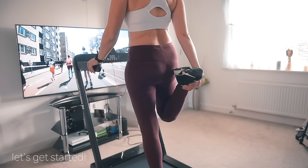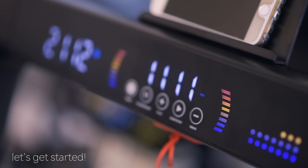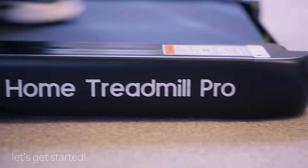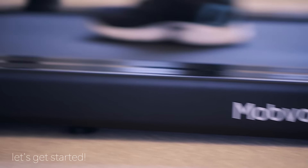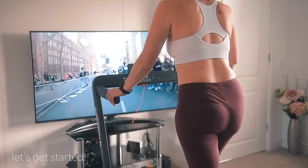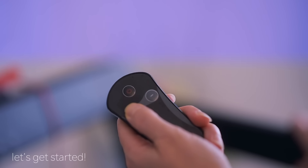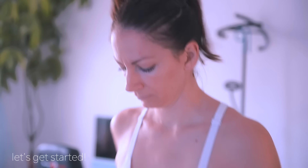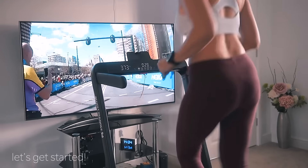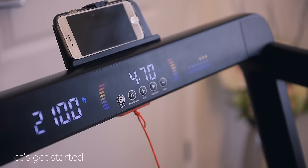Press the start button and the treadmill will begin a short countdown, then start spinning the belt at a default speed of 1 kilometer per hour — slightly over half a mile per hour. It's a nice soft start. Speed can be easily increased using the plus button on the panel at the top of the riser, or using the included remote control, which I found more practical. To stop or pause, simply tap the corresponding button on the main panel.